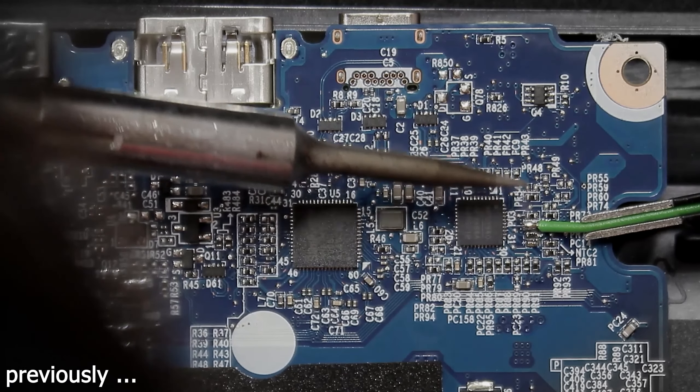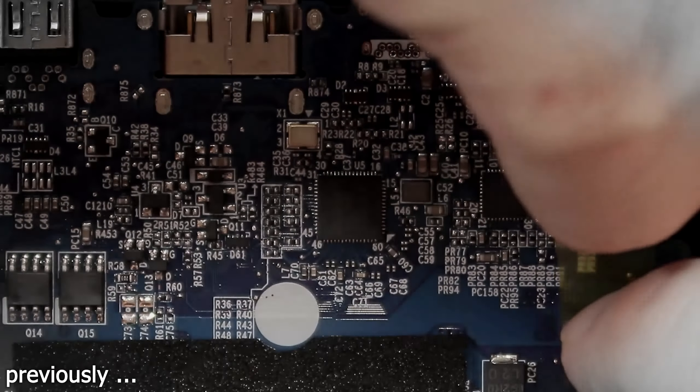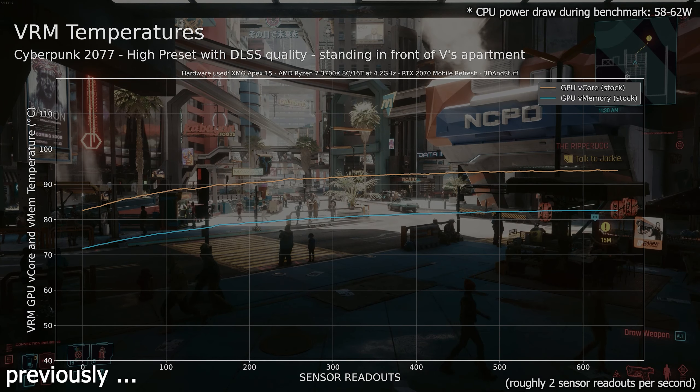Hi and welcome to part 3 of the laptop GPU modding adventure. In the second video you saw how I soldered some wires to the laptop's mainboard to communicate with the GPU VRM's I2C bus. I learned that the stock VRM temperatures are quite high and that I need to improve them before I can start to raise the power limit of the GPU with the shunt mod to 140W in total, instead of the stock 115W.